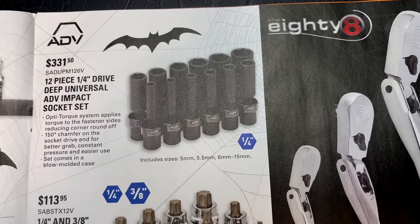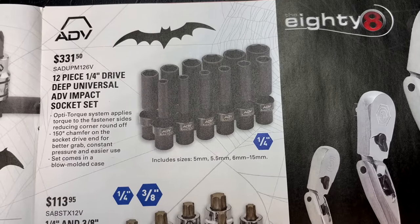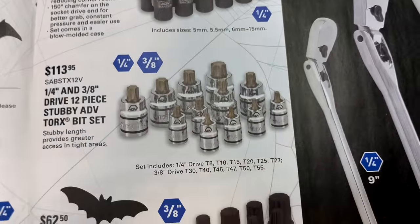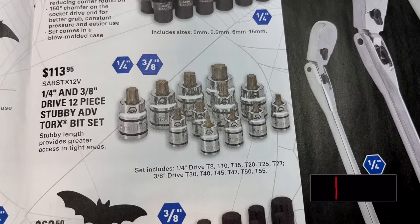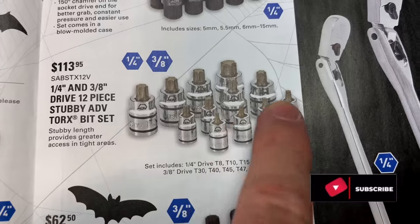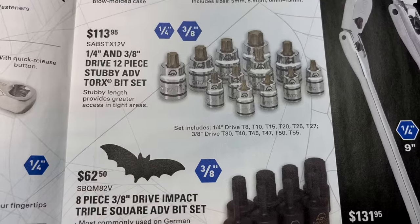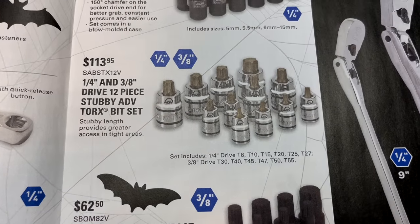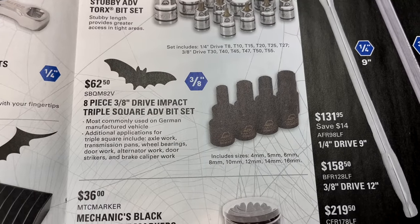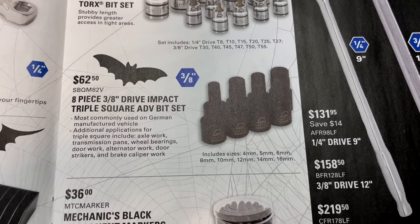On this page, there's the 12-piece quarter-inch drive deep universal ADV impact socket set, including sizes 5, 5.5, and 6 through 15mm in a blow-molded case for $331.50. The quarter and three-eighths drive 12-piece stubby ADV Torx bit set is $113.95, ranging from T8 up to T55. And the eight-piece three-eighths drive impact triple square ADV bit set is $62.50, covering sizes 4, 5, 6, 8, 10, 12, 14, and 16.